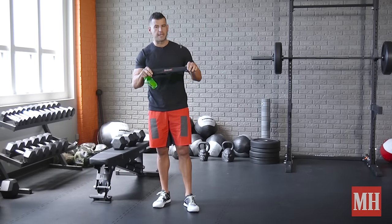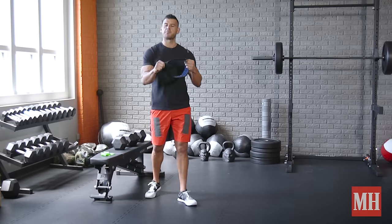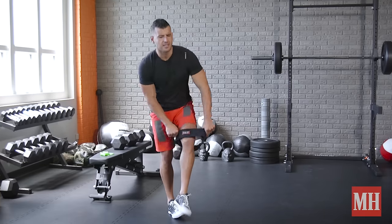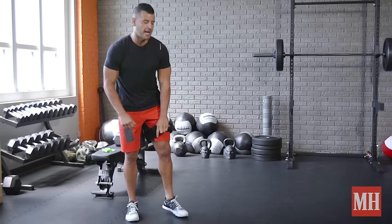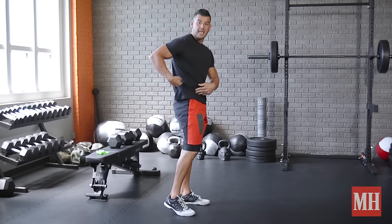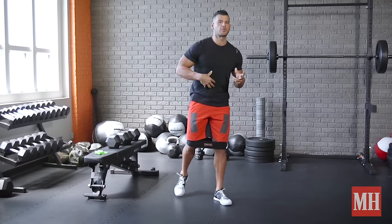I like to use Mark Bell's hip circle, which I'll be using in this video. The key focus here is we're using the hip circle placed above the knees to help cue good knee-out positioning — and actually less about knee-out, more about spreading the hips, activating the glutes, and improving lumbopelvic hip mechanics. So the lumbar spine, the pelvis, getting them in the right position, and also turning on the core.